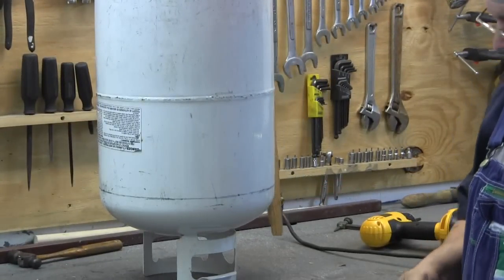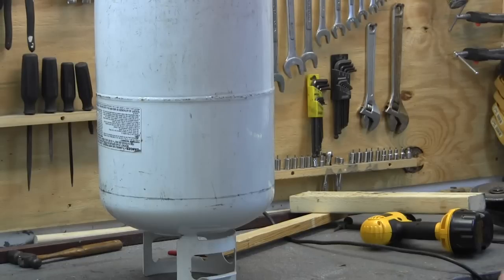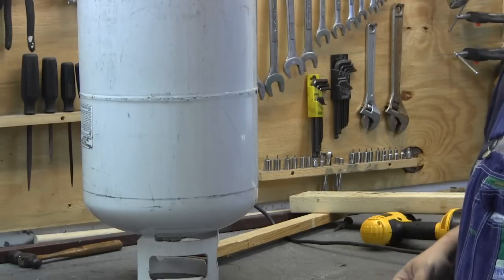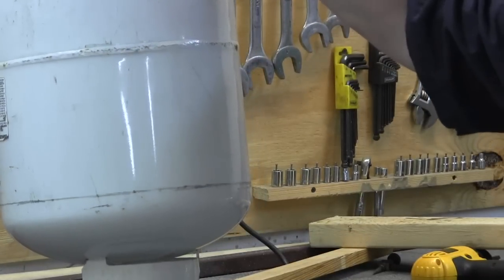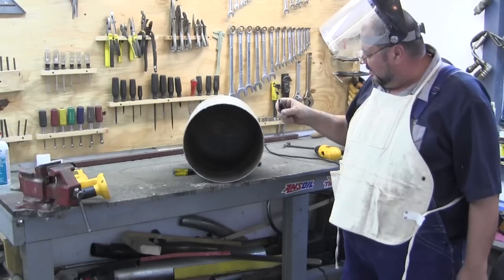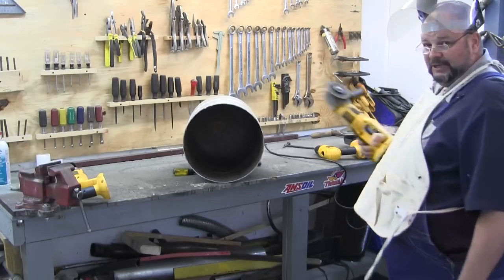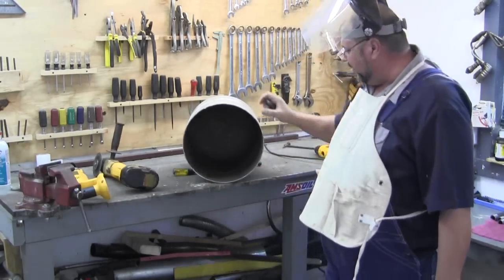It turns out I didn't need help — I got that line marked. I just stood the tank up in there and drove that thing around it. That's a nice smooth cut and I'm really glad I used that cut-off wheel. I don't think my jigsaw would have made this perfect cut.